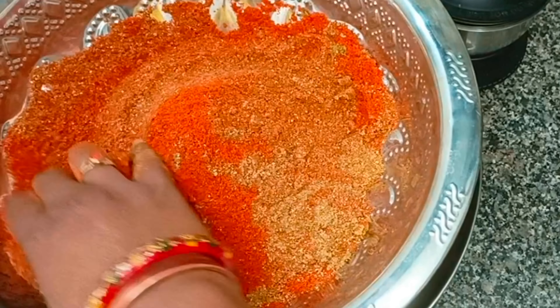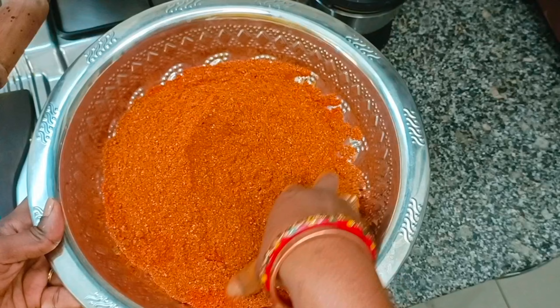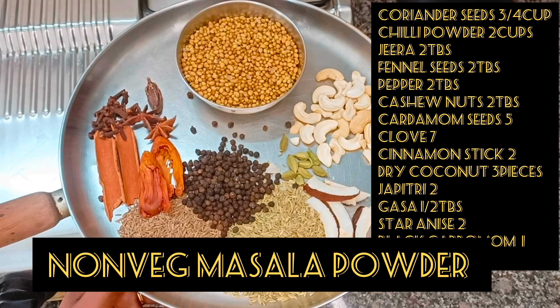Add 4 tablespoons of plain chili powder. Add the ingredients in the mix jar and store it in a bottle. Add non-veg masala powder.